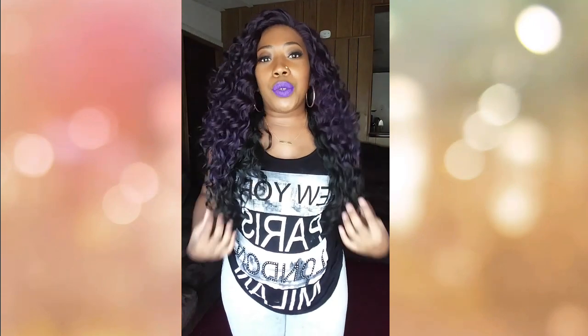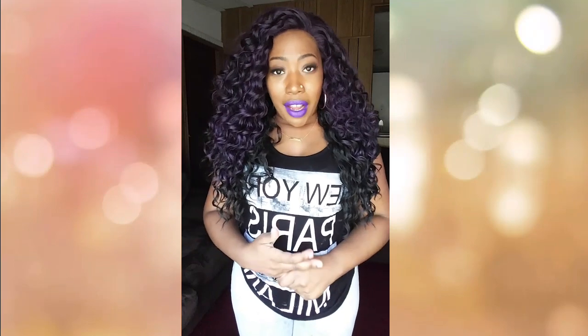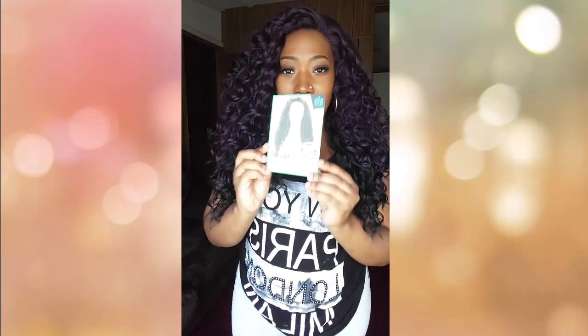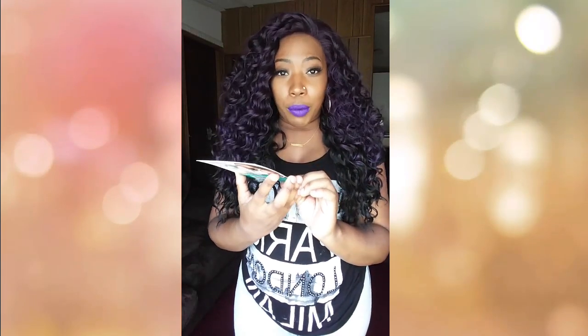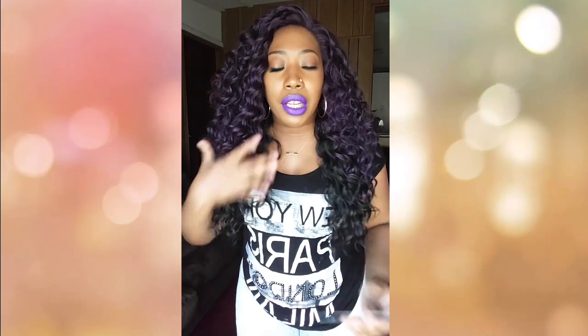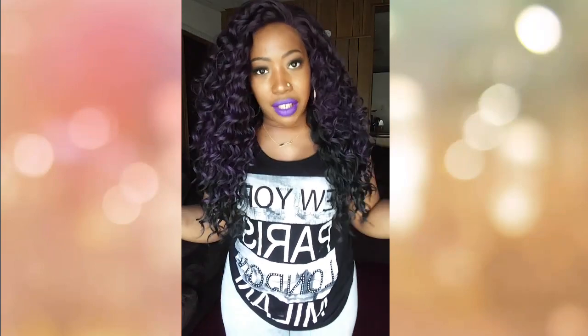I am coming at you with a review that was sponsored by Zuri Hollywood. They sent me this unit, and the unit I am wearing is called Becky. I have Becky in an FH1B purple, which is their sombre color — basically a soft ombre.